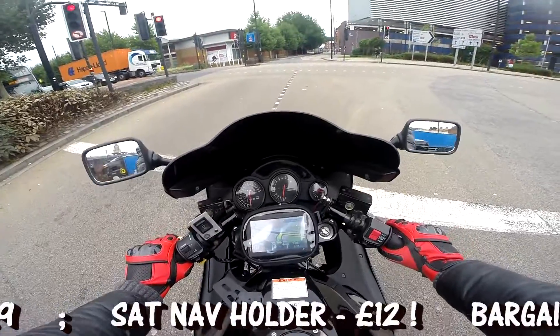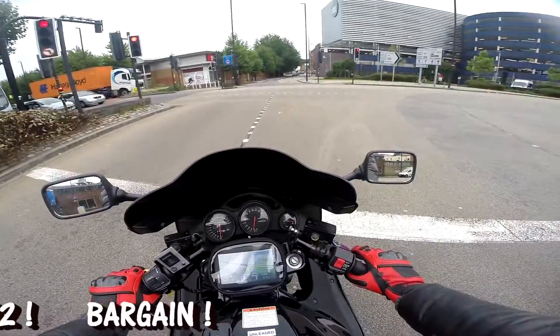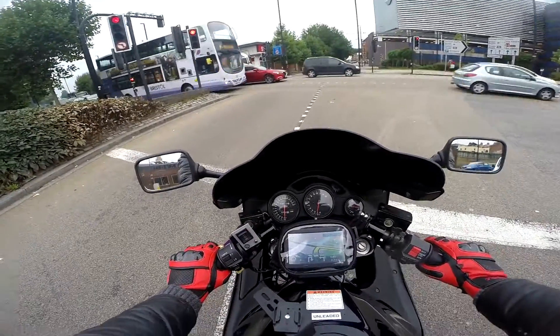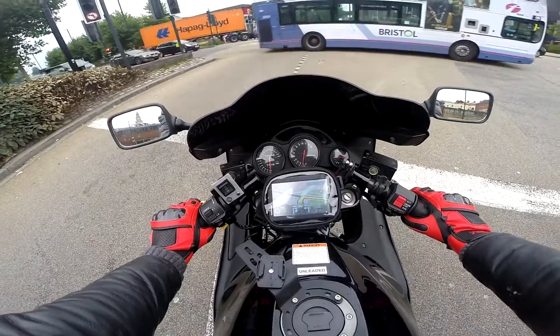Considering the benefit of having a sat nav on a motorcycle, it's definitely worth it. Now I know it's showing me to go right, but I'll actually go straight because I know this road and it's going to be quicker for me to go this way.